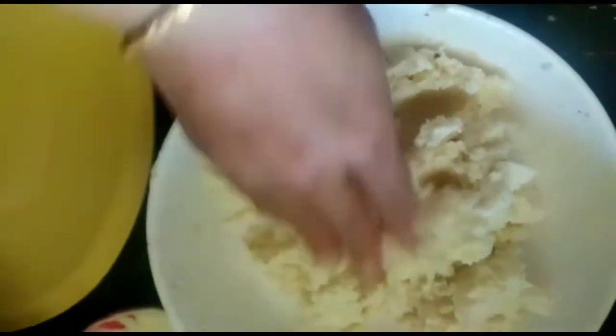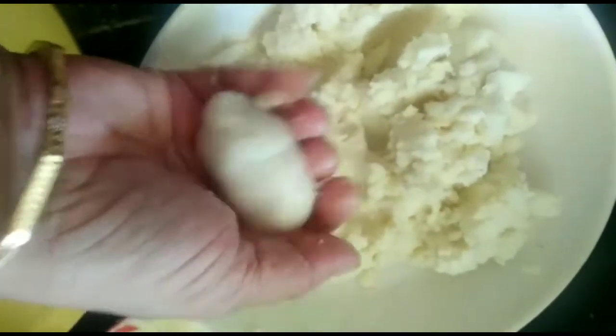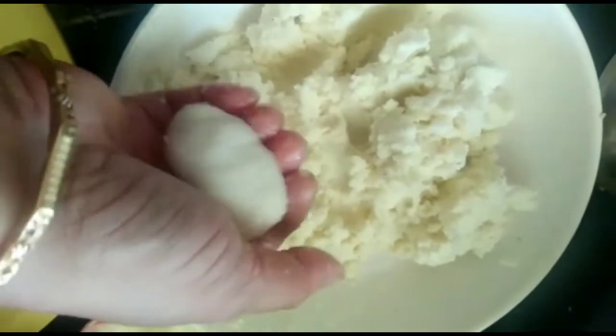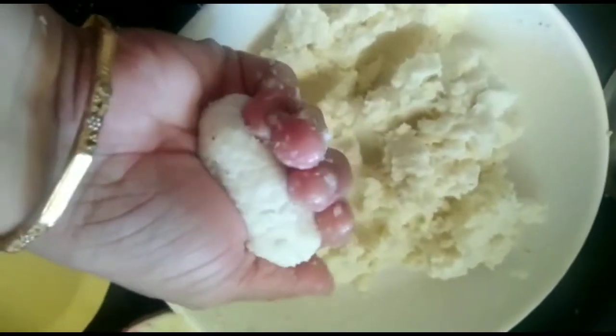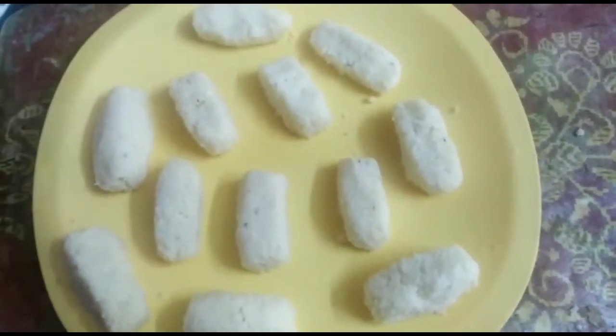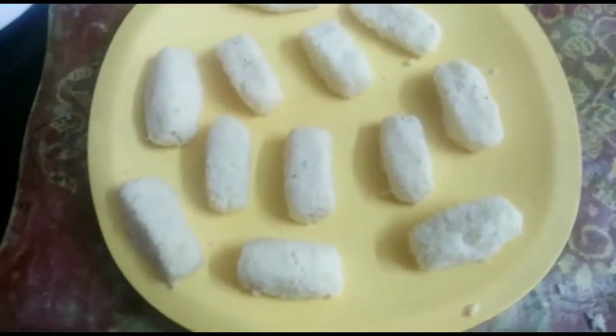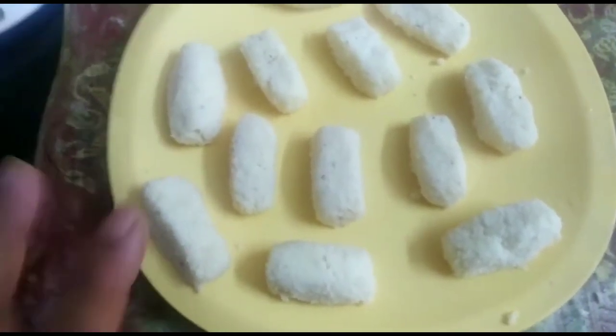I will add the mixture to the bounty shape. I will add the cylinder shape to the boundary shape. I am using a cylinder and a double-edged pan. We will put it in a freezer.